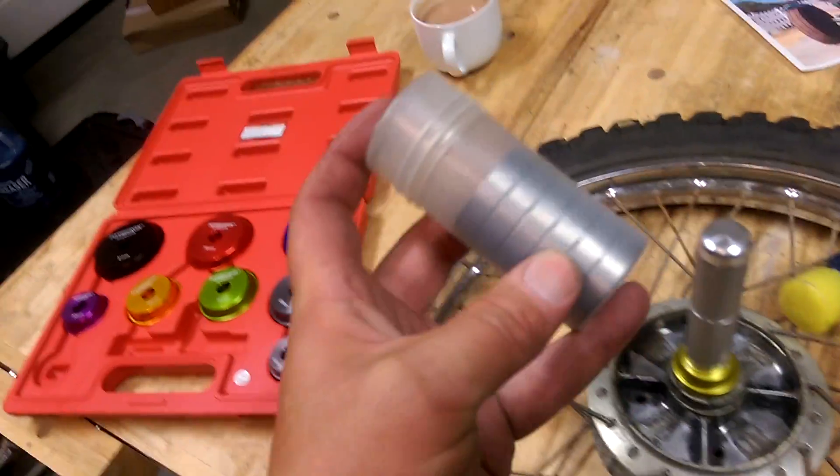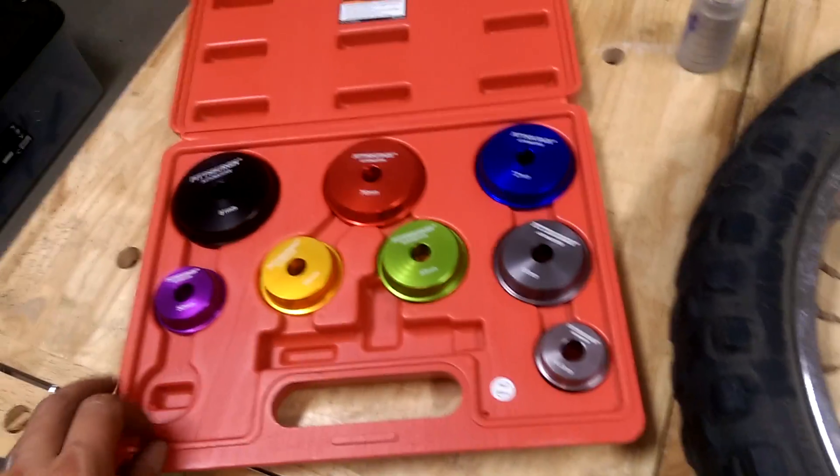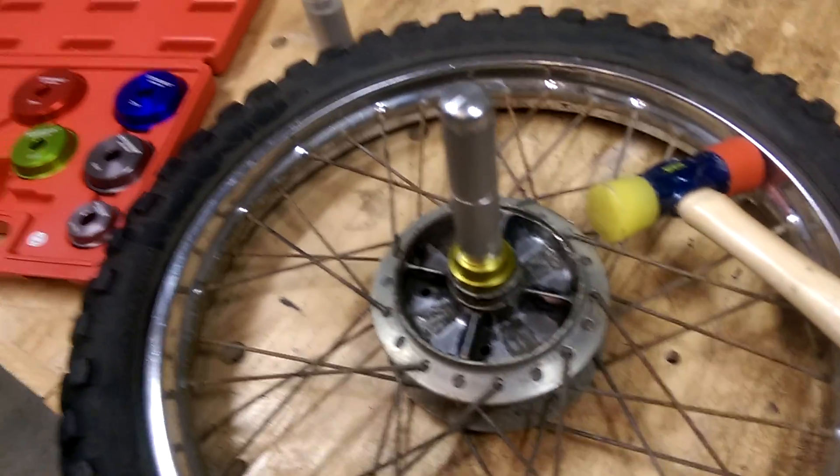I bought a set of 10 bearings off Amazon — they were something like 20 bucks. Then when I was in Harbor Freight getting the bearing puller, I decided to get this bearing and seal kit because I figured that since pulling the bearings out was a pain in the ass, it was probably just as hard putting them in.